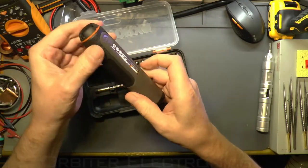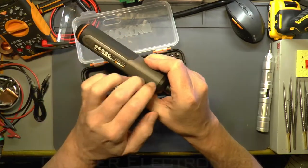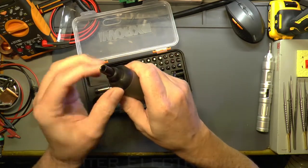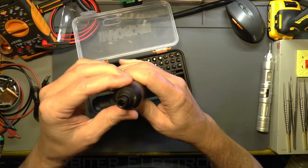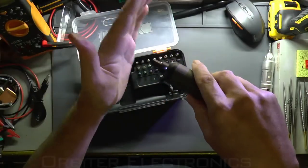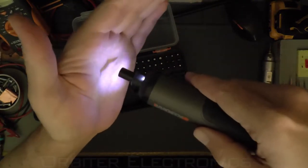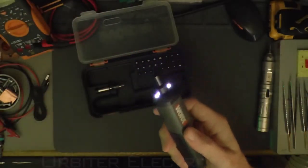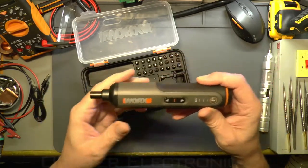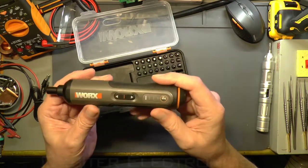The charger port is at the back end. About 50 to 60 percent of the handle is rubberized with a good grip, and then there's tough plastic and a metal section at the front — so hopefully there are metal gears inside. There are two LEDs that shine forward, which are okay — not super bright, but useful in a dark space. There's also a torque adjustment.